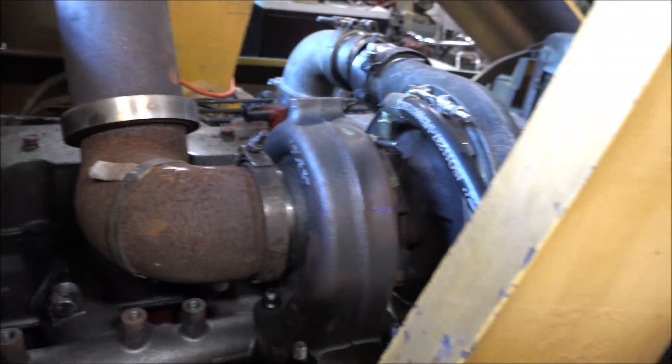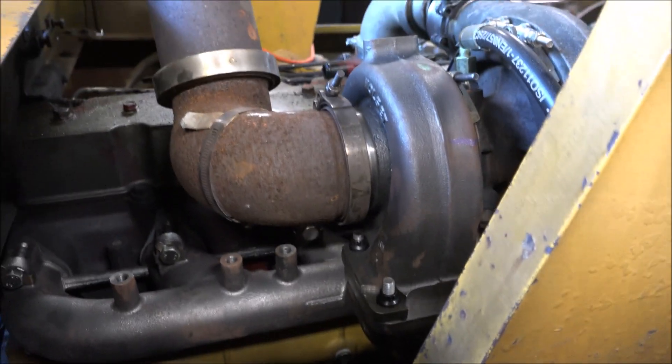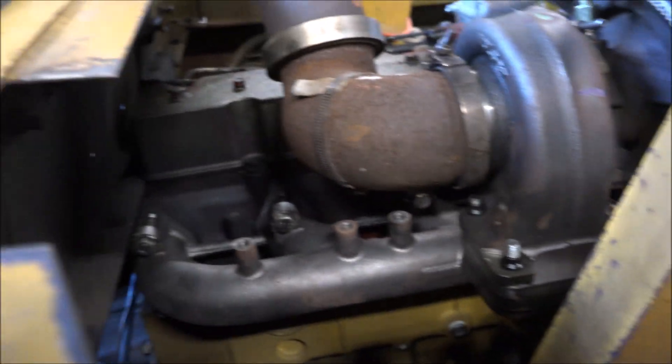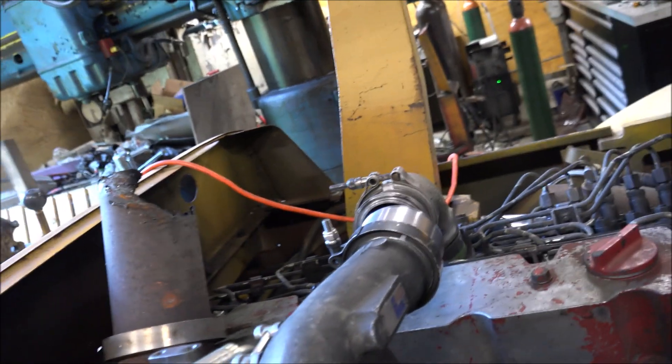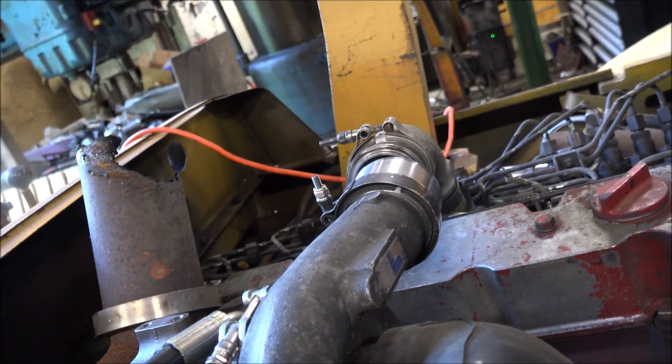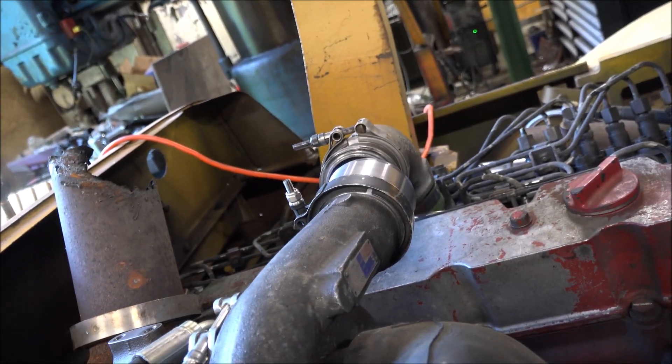All right, so the new turbo fits with the different manifold and it'll clear the hood. I don't have the air pipe hooked up yet, so I have to fabricate something there.